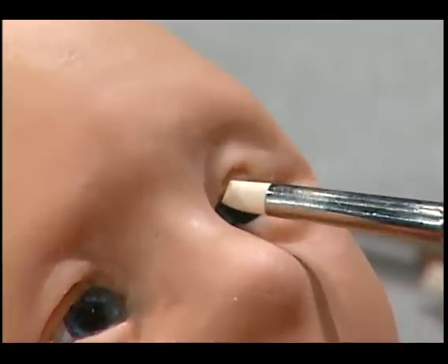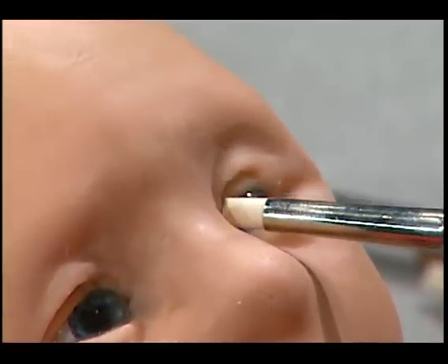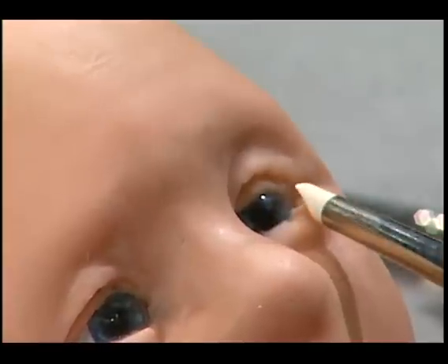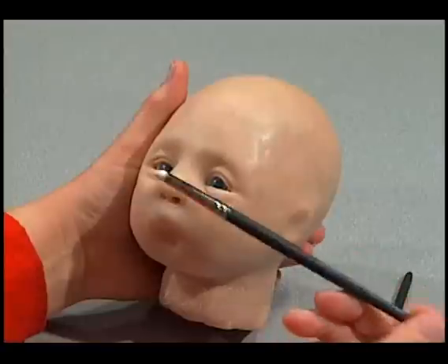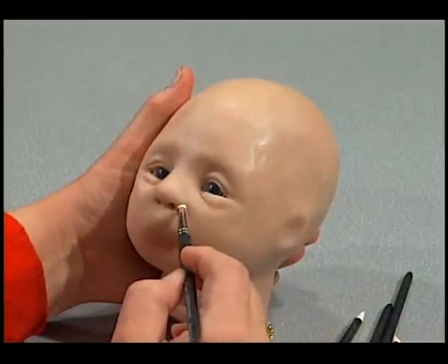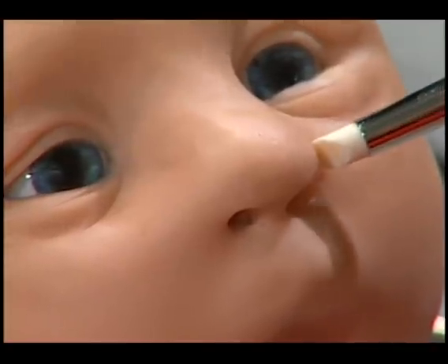You want to always, as much as possible, work left side then right side and right side then left side. You don't want to work on one eye until it's completely done and then start the other. When you sculpt the outside nostrils they need to be symmetrical — the left side needs to be identical to the right.